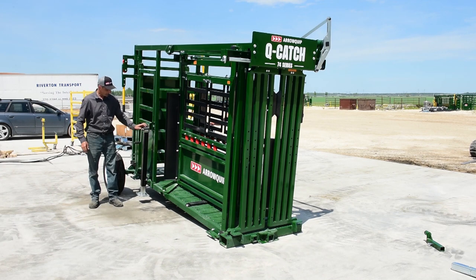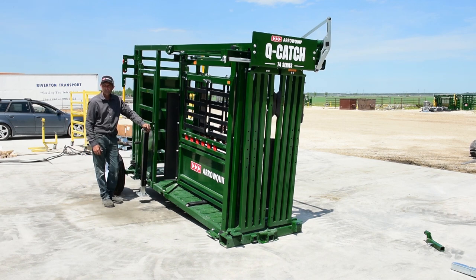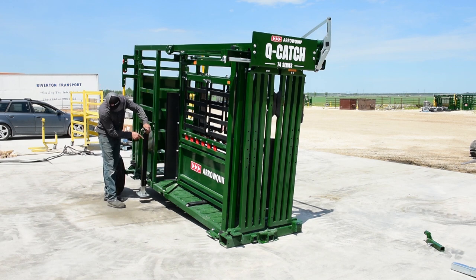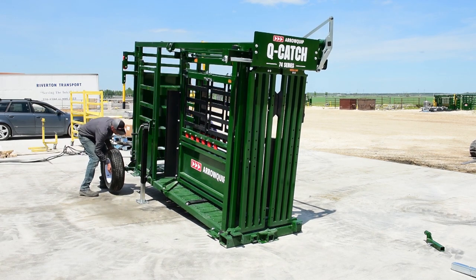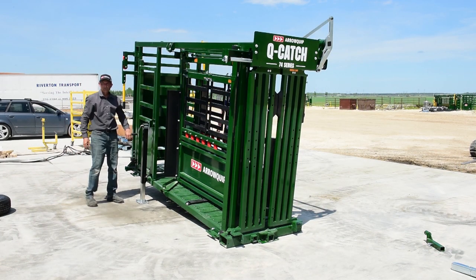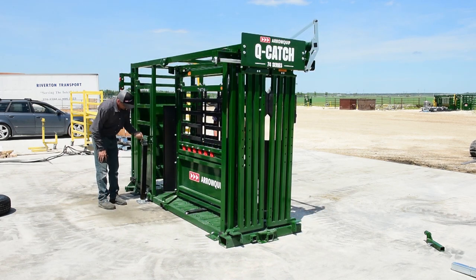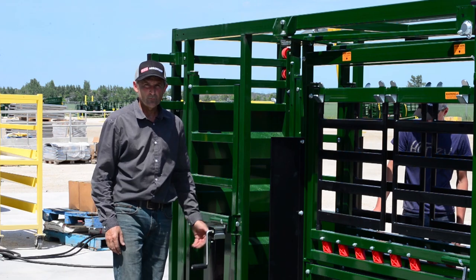Me and Jared are at the back of the chute now. Both jacks are on the receivers, pins are in. We just wind our jacks down until the back of the chute comes up enough that the tires are loose and able to be taken off. Remove your pins and R-clip, put your tires to the side, then just lower the back of your chute.